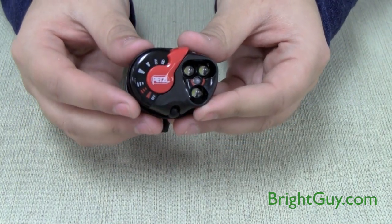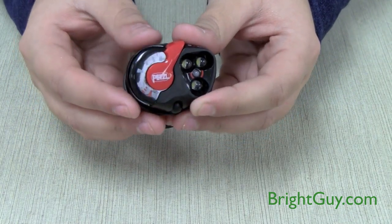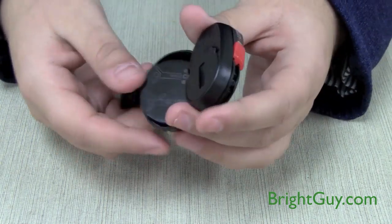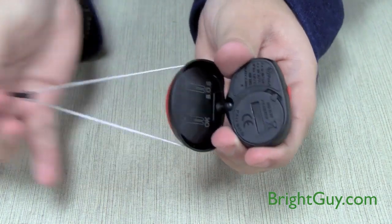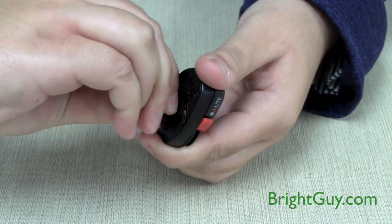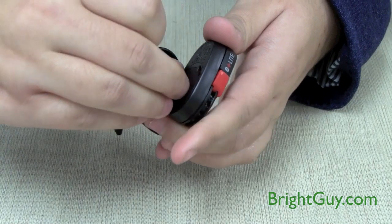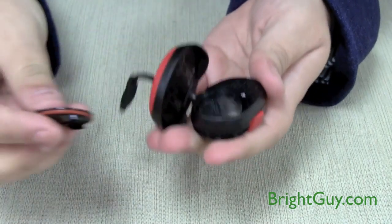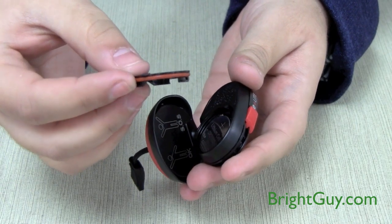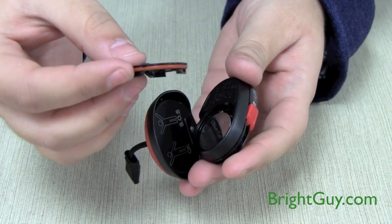It will run for up to 55 hours on high on two 2032 lithium coin cell batteries. To change out the batteries, just use the end of the head strap to go into this divot and open up the battery compartment. The battery compartment door is O-ring sealed, so that helps protect it against water damage.